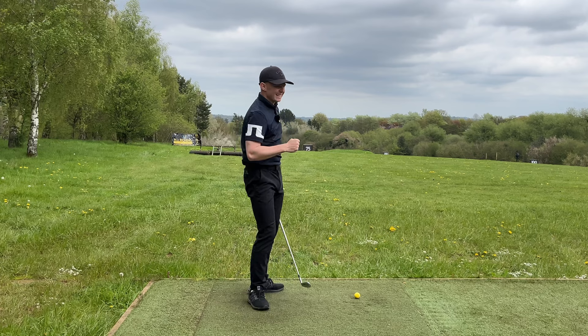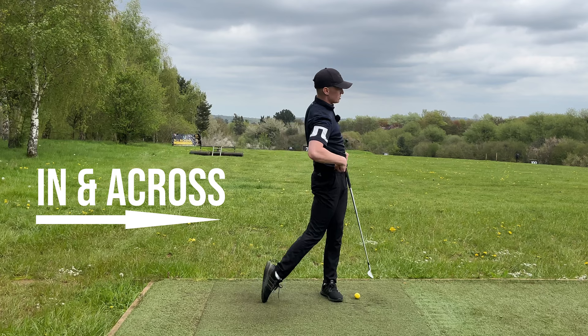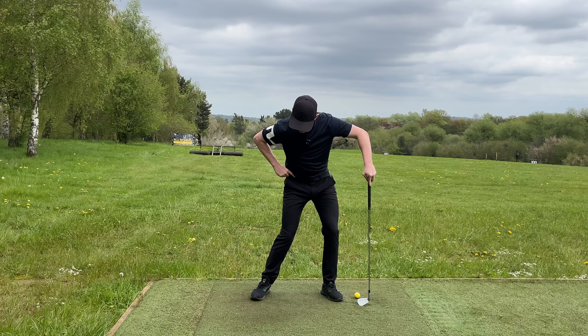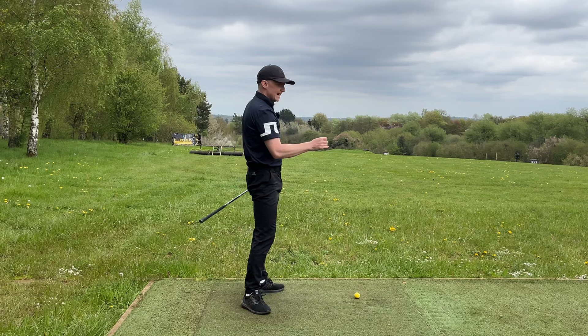We need to understand how the foot and knee should work. Feel like everything works in and across — I call it the bank and roll. The trail knee works more towards the lead knee, and the foot works to the inside and then rolls through. From a down-the-line view: trail knee to lead knee, then bank and roll. That gets you in a great position with a lot more space.